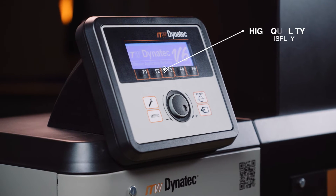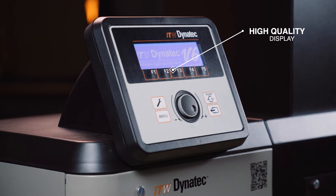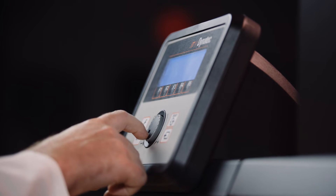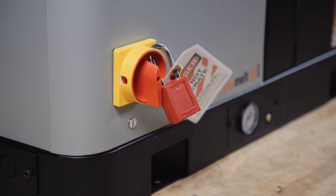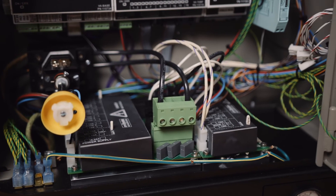An easy-to-read icon-based display shows all the system settings at a glance and prevents unwanted operator changes. We've also implemented lock-out, tag-out, and finger-safe electronics ensuring operations go as planned.